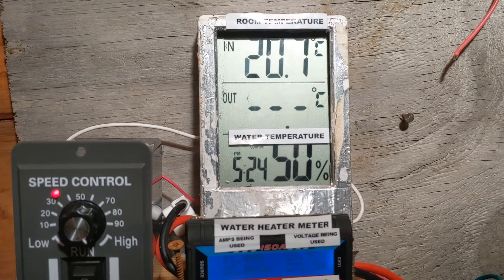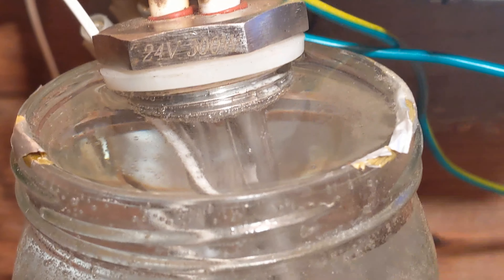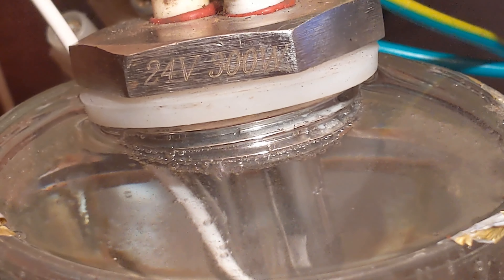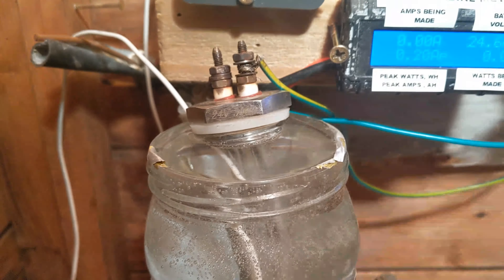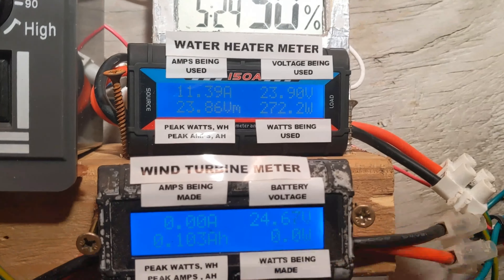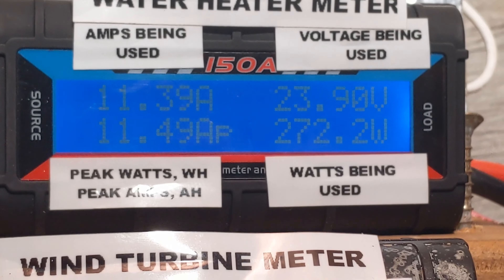The temperature meter has just decided to bail out at 75 degrees — they're getting some serious action now. I love the bubbles, love the close up of the bubbles. It won't be long until the experiment is finished and the water is very hot. This is what we've used so far — clocking up the amp hours — 67.2 watt hours.